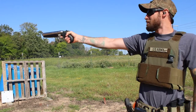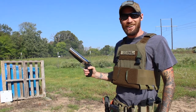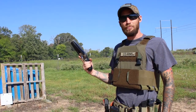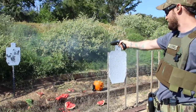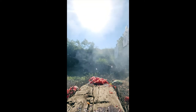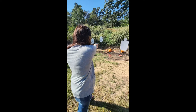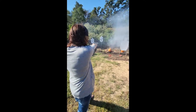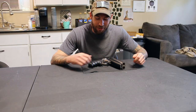All right, so we got it on the second one. We're going to load it back up and try to shoot a watermelon on the other side.